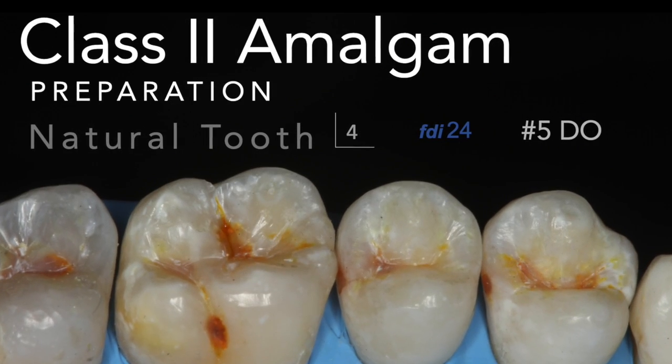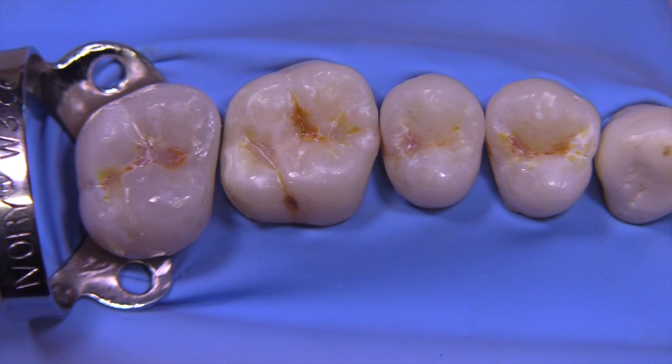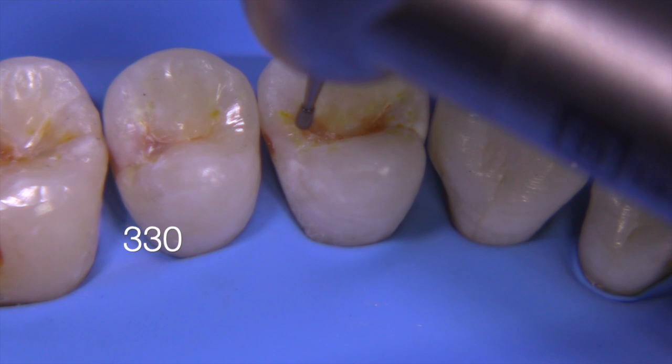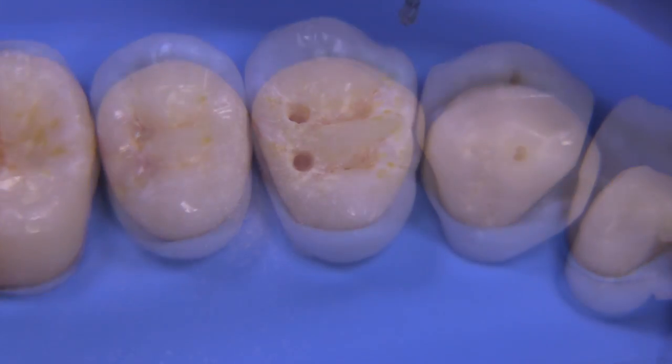We're going to prepare this quadrant with direct restorations and then eventually convert it over to indirect restorations. It's going to be a lot of fun. I've taken some teeth and mounted them in a typodon and I've created some artificial caries.